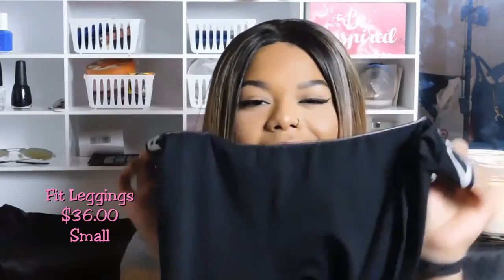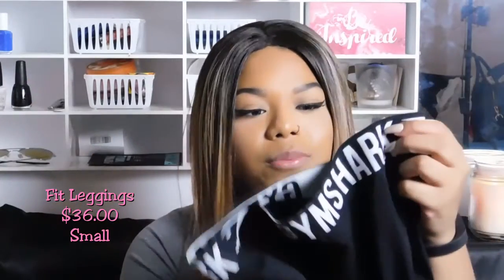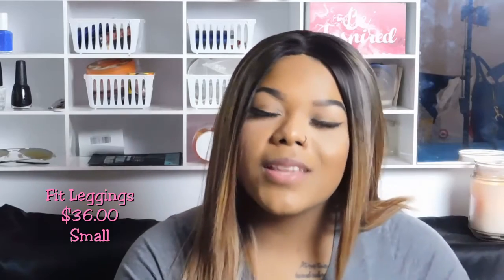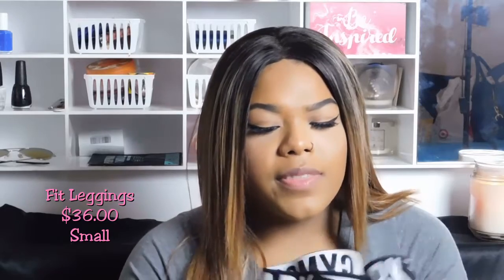The first Fit leggings pair I got was the black and white one. My other ones were black on black so it was kind of hard to see the Gymshark logo, but on these ones you can clearly see it. I got these in a size small because I had reached out to the Gymshark help desk and they said sizing is also really dependent on your height, so a small would probably work for me. And it actually did — I didn't have to fold up the bottom at all, so that was really good. I just wore these today and they were so good. The Fit leggings were $36.